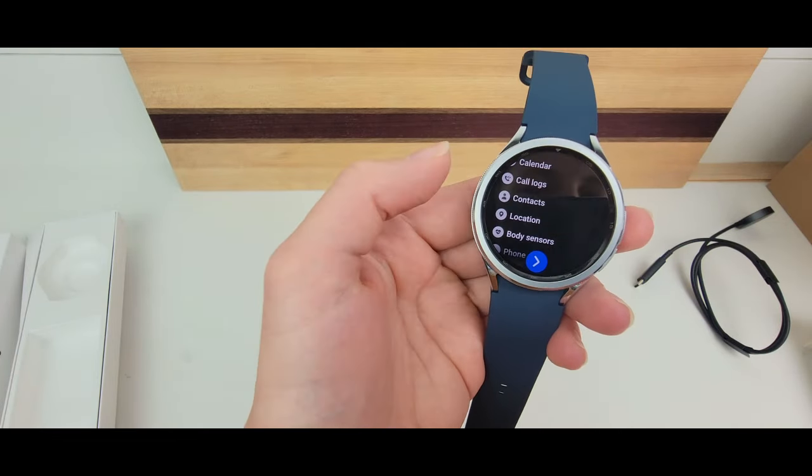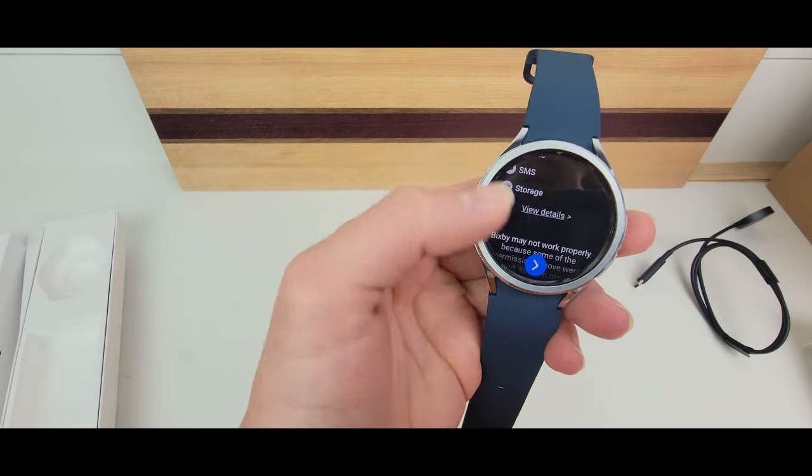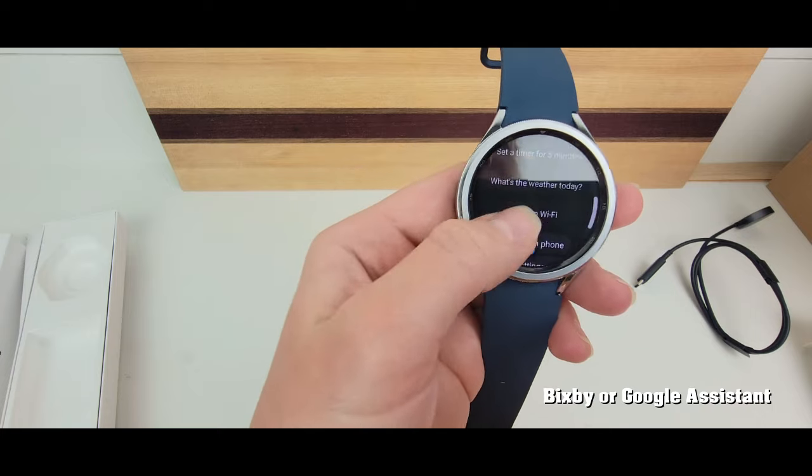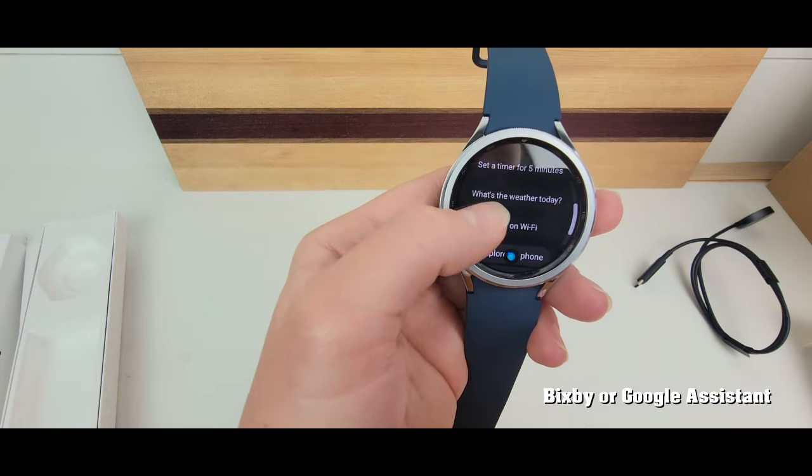Another cool thing about this watch is the assistant. When setting up, you can choose Bixby or Google Assistant and pick the voice. If one annoys you, you can go with another. You can ask Bixby to show the weather, schedule an event, or set a timer — so instead of having the timer tile on the main watch face, you can just ask Bixby to do it.